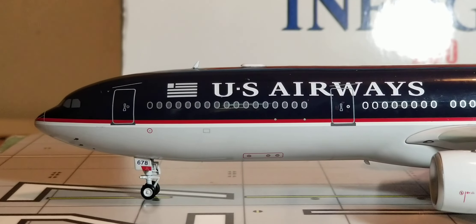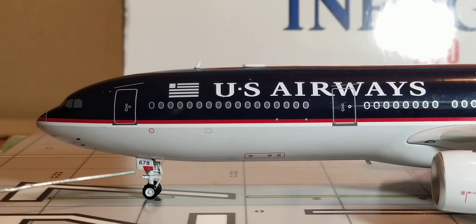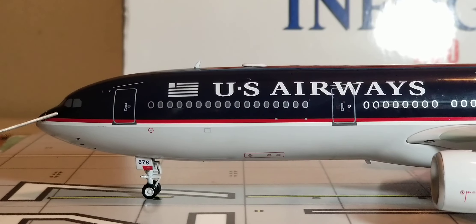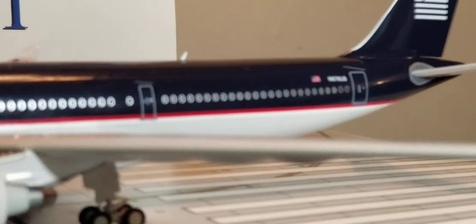Now you're looking at the front of the aircraft on the port side. We start at the front, where you see the front nose landing gears, the landing gear struts, the landing gear door featuring fleet number 678, the pitot tubes, the radar nose cone, the windshield wipers, and the cockpit windows. You also see the nice red and white cheat line that stretches all the way back to the rear of the fuselage.